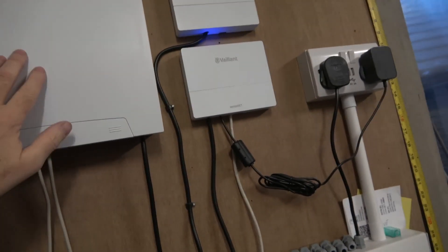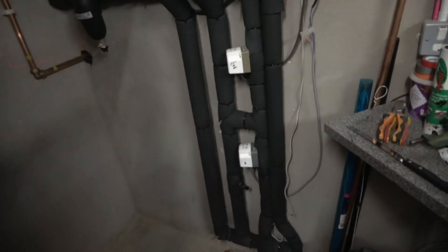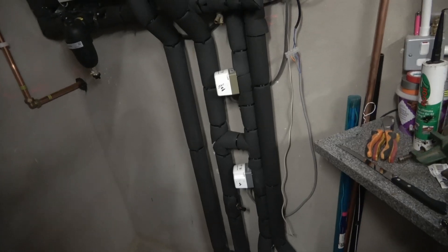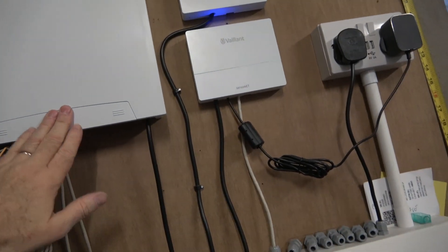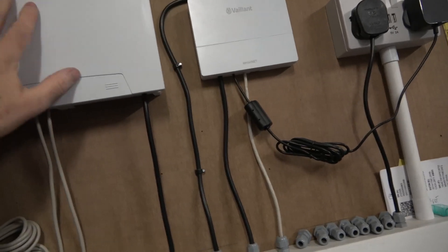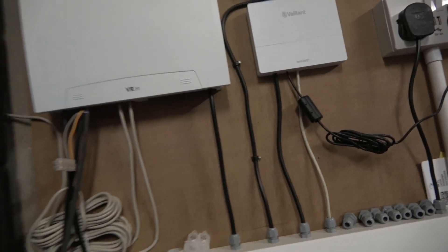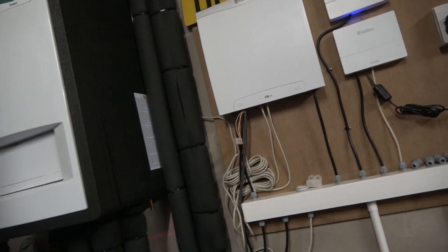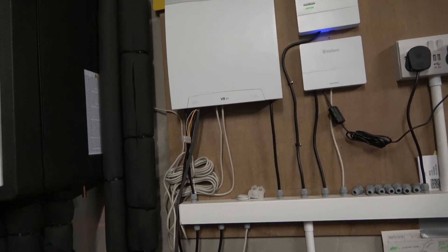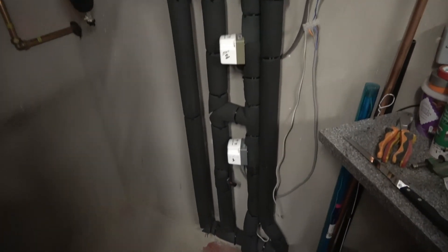One thing I would say about the control centre is that the controller seems to assume you'll always be mixing — I guess for underfloor heating — so when it's in heating mode you constantly hear relays clicking in and out as it attempts to mix. I spoke to Vaillant about this and they said it's a flow in the system to some degree and it is normal, so not to worry about it.